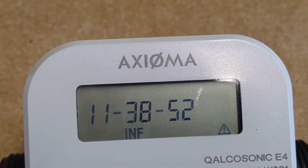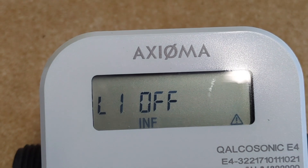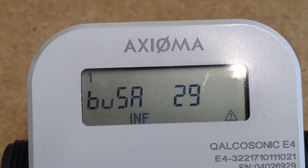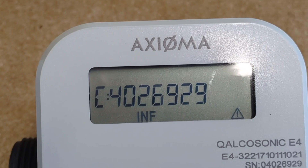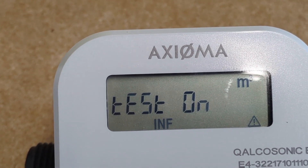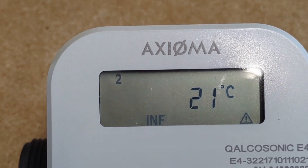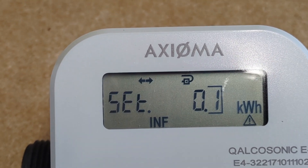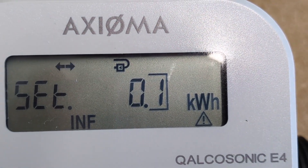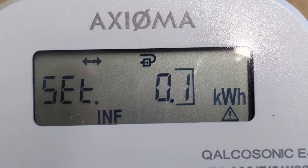Now we're done. We can scroll all the way around and double check — there are quite a few options here. Once we get through all the options, we can confirm it's still configured to be installed on the return. We can see that little arrow is now pointing to the left, meaning it's configured to go on the return.